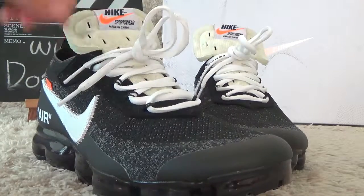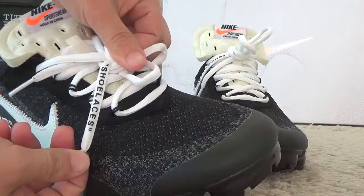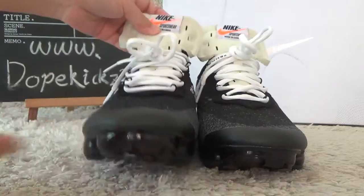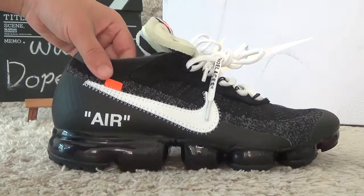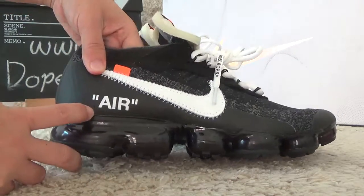Through here also is the marks. And on the outside, we can also find the Off-White designs.